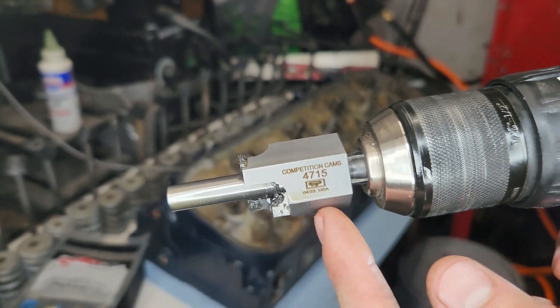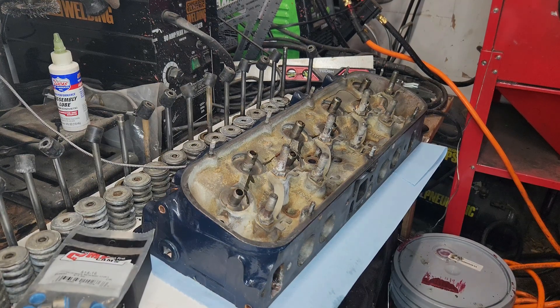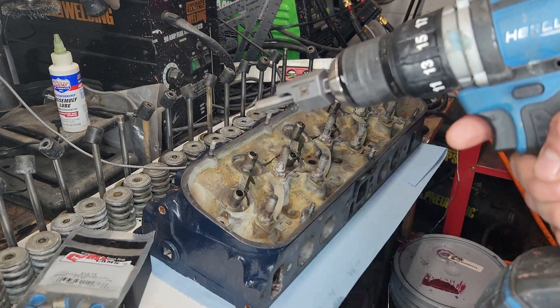So this is the cutter and the arbor. They are sold separately — some manufacturers sell them together, Comp might even have a kit. I bought them individually. I already did the first head cutting the valve guides. I'm going to take them to work and clean the heads up, get all the shavings taken care of. I figured I would do two — keep it a relatively short video — just kind of show the process and how actually pretty easy this is. This cutter works real good; good fit of the new seals on the guides.